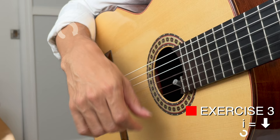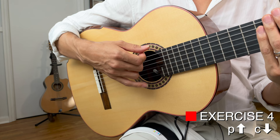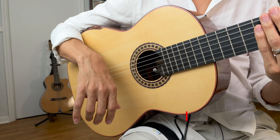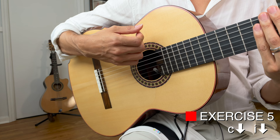Now let's combine. We're going to go P, C: one, two, three, P, C. Relax. Now we're going to do C, I. Starting up here — this is where we ended before, so you want to start here: one, two, three, C, I.